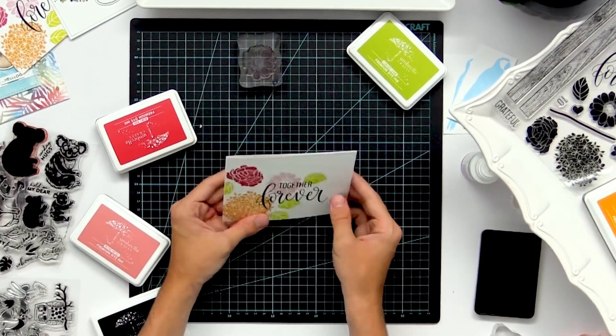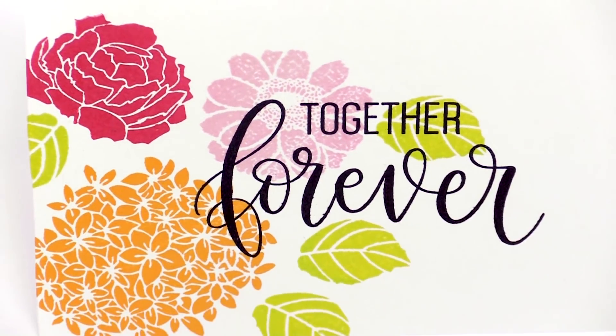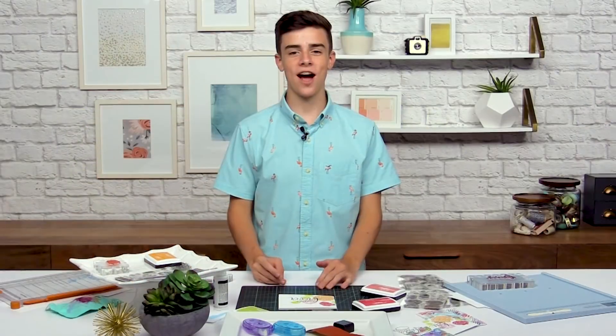And there you go, now we're all finished! I hope you guys enjoyed learning more about how to create really awesome stamped images on your cards, and I would love to see all of your project photos in the gallery. I'll see you in the next class.